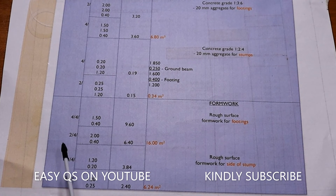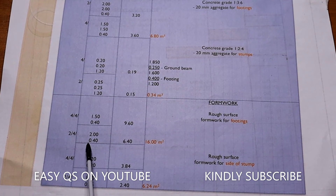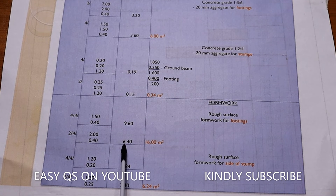For the two columns with 2000 by 2000 footings, there are four sides each measuring 2 meters by 0.4 meters, giving 6.40 square meters. The total formwork area for all footing sides is 16.00 square meters.